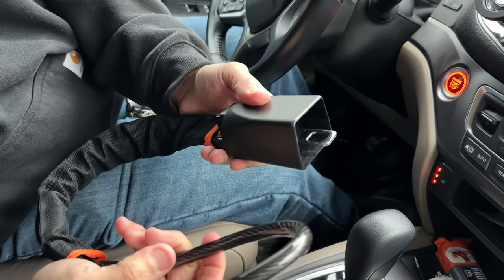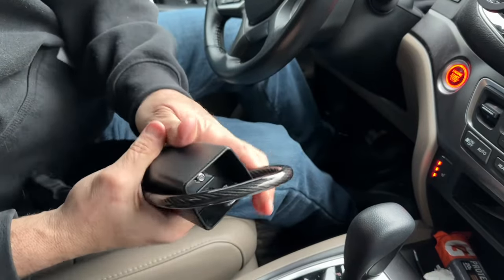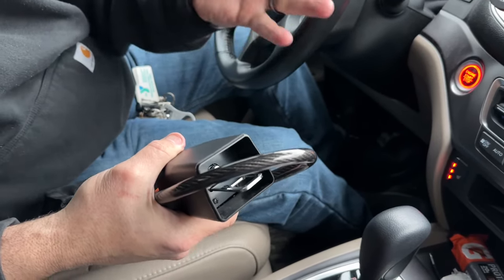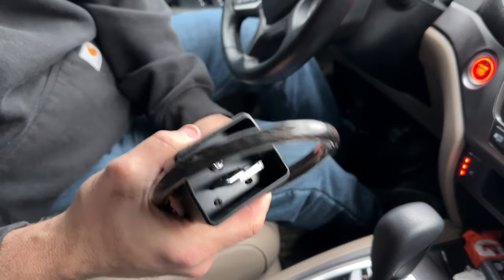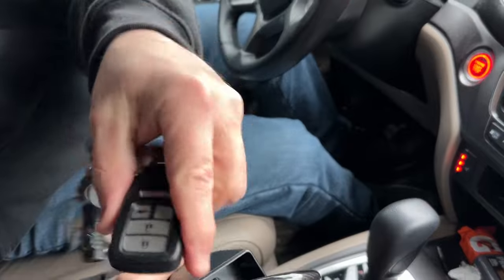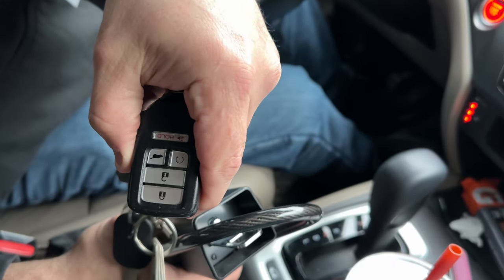Am I going to use this all the time? I'm not. But there are times when I'm not parking it in the garage, when I'm on vacation, when I'm in a bad neighborhood, that I'm going to put this on. It is worth it, especially because of what they can do to get the signal out of your key fob. Thanks for watching, guys.